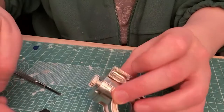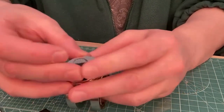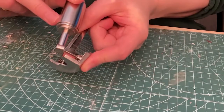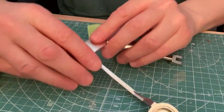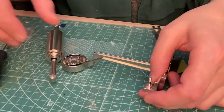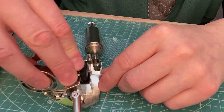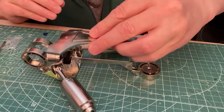Take the assembly from stage 2 and fit the 2 plastic grips onto it. Now add a second 20mm screw and put the piston in place. Put the socket in place and take the part from stage 2 and fit on top, securing in place with 2 screws.